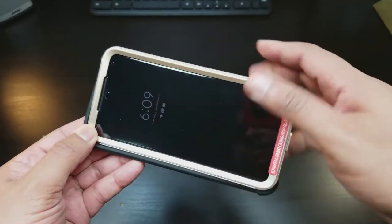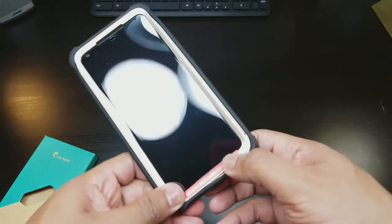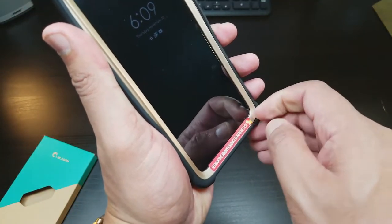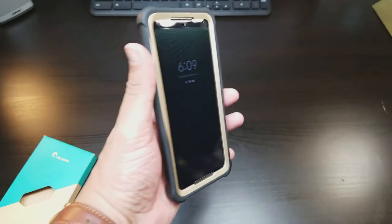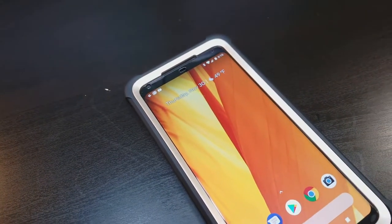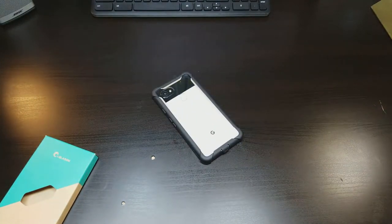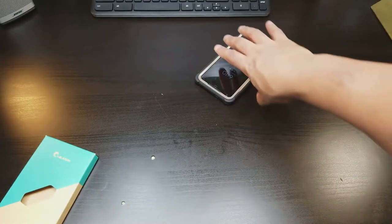And then you slide it in right here and you're fully protected. The Google Pixel 2 XL is fully protected front and back. So if you have any situation and drop your phone, you don't have to worry because you're fully protected.